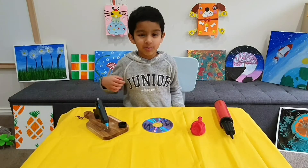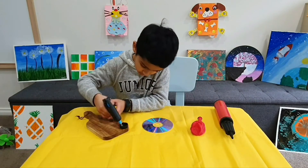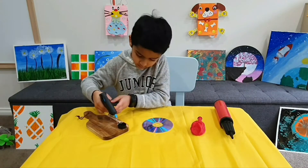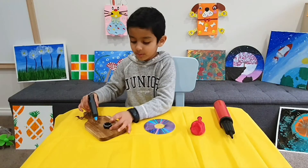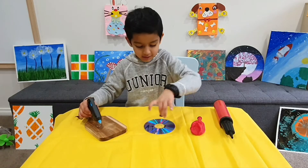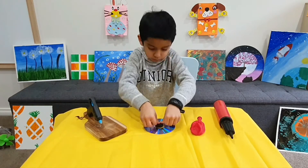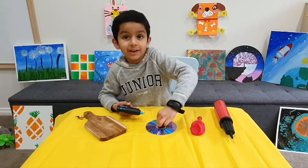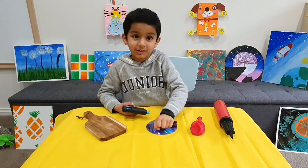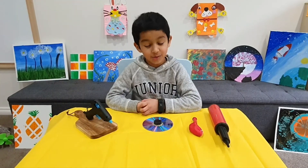To do this experiment, you need to glue the little cap to the DVD. I'm going to put it in the center of the CD. It's going to take 60 seconds to dry. Press it for one minute. It's all dry now.